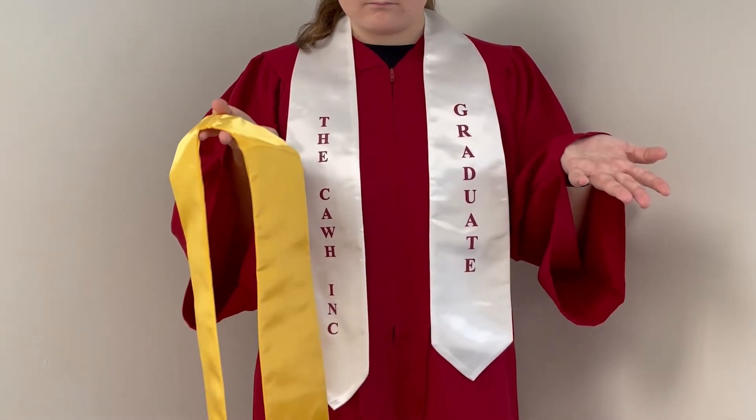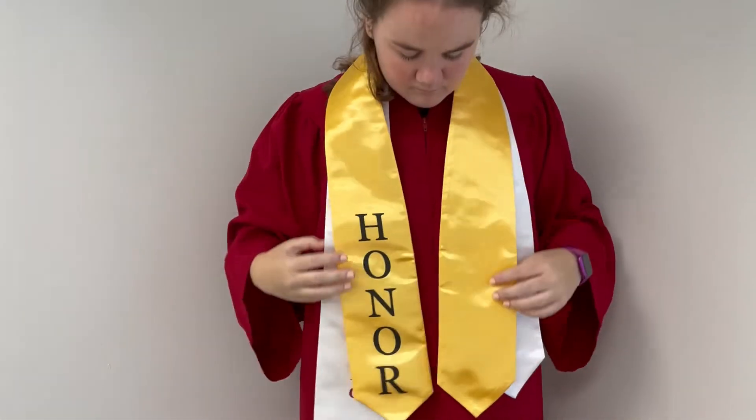Wondering what to do if you have multiple stoles? Stoles should be stacked in order from lowest to highest honor.